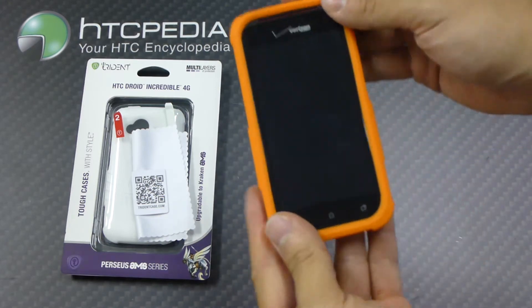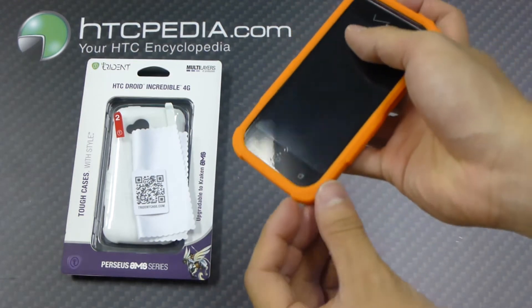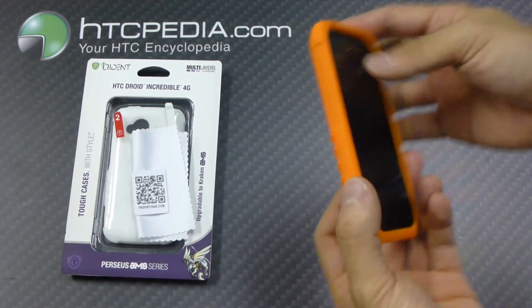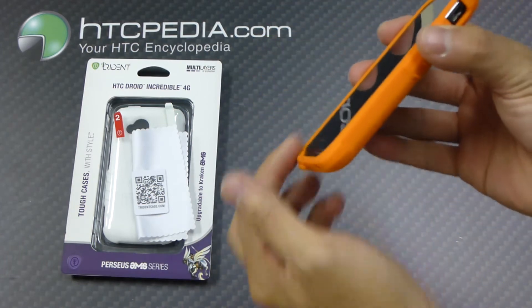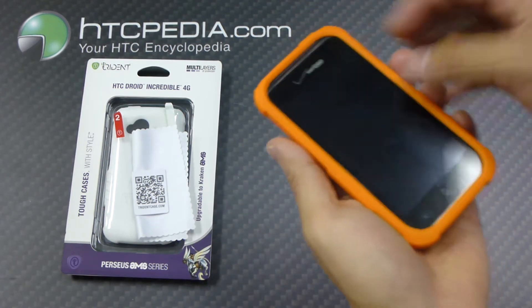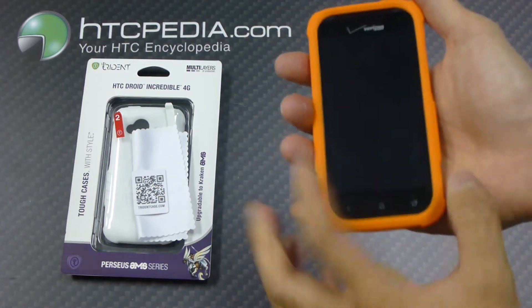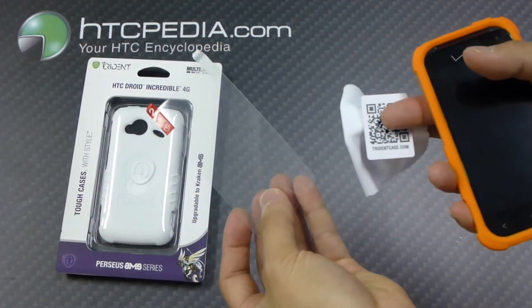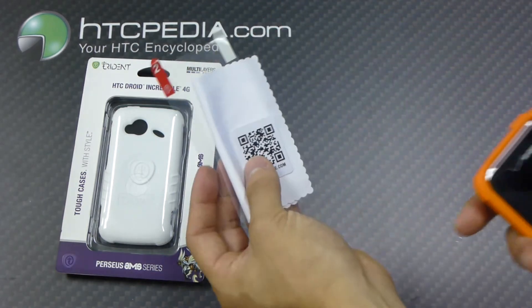It looks like it has reinforced corners, because a majority of the time your phone does fall on a corner. It has a slight raised edge so if you happen to drop your phone flat on its face it will give it some protection — not a lot. But if you're looking for more protection on your screen, Trident has included their clear screen protector along with a squeegee and a cleaning cloth.